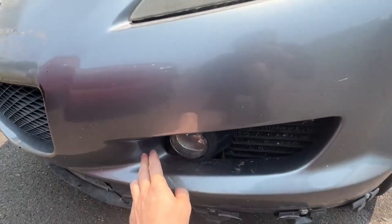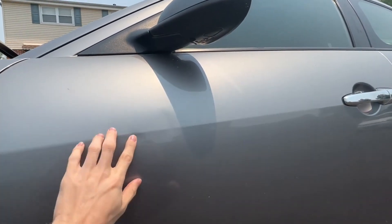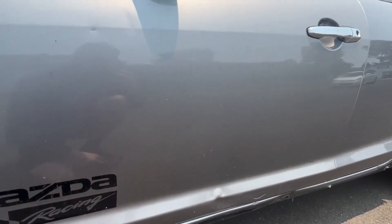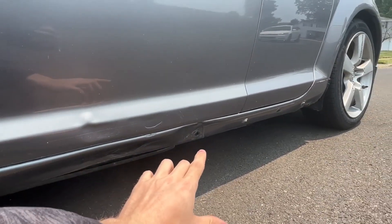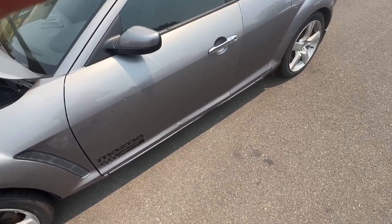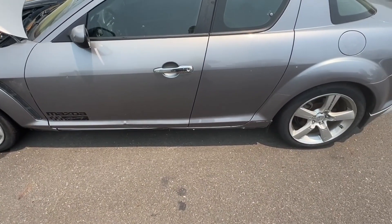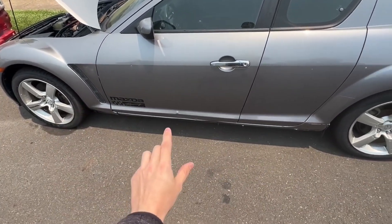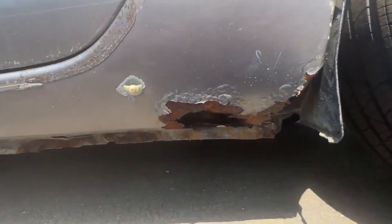Our fog light on the driver's side is out, so that's another thing to get done. On the door we have a little ding here and another there, but I'm not really worried about those. What I am worried about is down here — all along here is pretty pushed in. I don't know how it happened, and the previous owner doesn't either. When it's at the body shop, I'd want to get this pulled out so we can put R3 skirts on both sides, ideally in black.